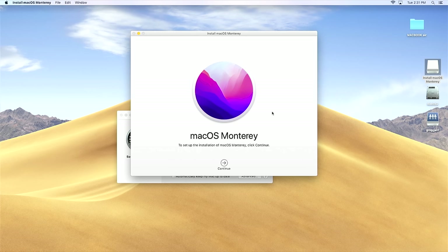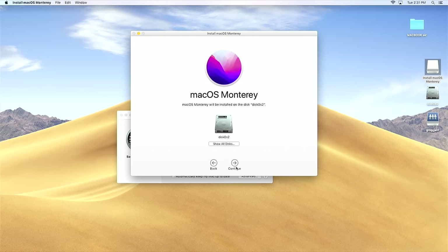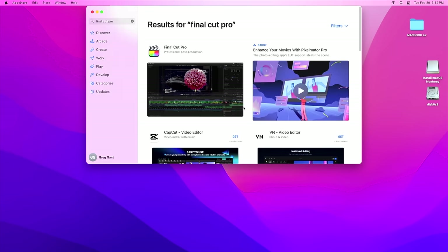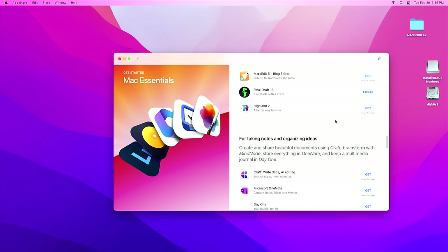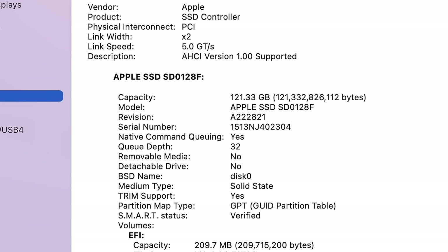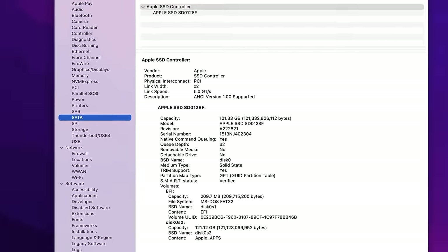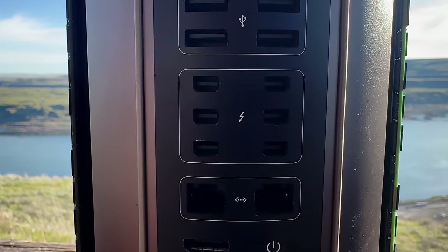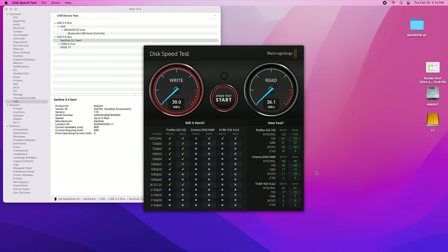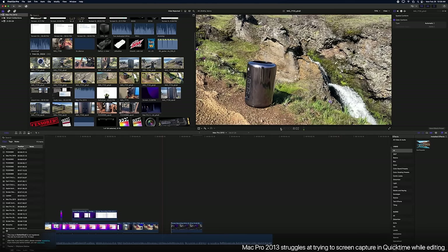The next step was to upgrade the OS to Monterey, the last supported OS by Apple for this computer. I could install OpenCore, but I wanted to experience the machine at its best. I then installed Final Cut Pro X, Motion, Pixel Meter, Logic Pro, and Sound Studio. The biggest blocker was the lack of fast storage — limited to an AHCI SSD at 128 gigabytes. This project is about 250 gigabytes, so I desperately needed more. The Mac Pro 2013 has Thunderbolt 2 and USB 3.0; after finding the right cables I got over 330 MB/s from Samsung T7 drives.